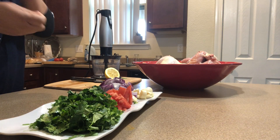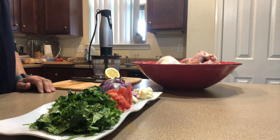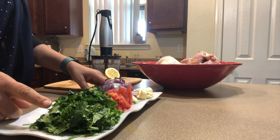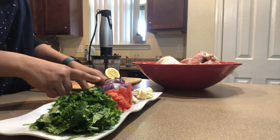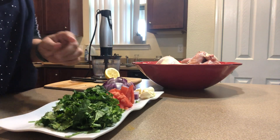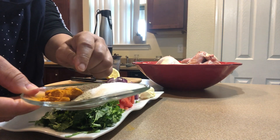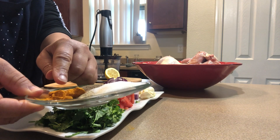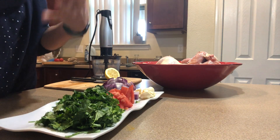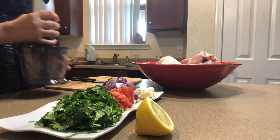Assalamu alaikum everyone, today I came with a new recipe — it's going to be chicken. First of all, I'm going to marinate my chicken. I have one cup cilantro, one cup celery, one tomato flesh, one red onion, about five cloves of garlic, one tablespoon salt, one tablespoon pepper, one tablespoon turmeric, and half a tablespoon cardamom. I like cardamom in my chicken — it gives it really good flavor. And also lemon juice.